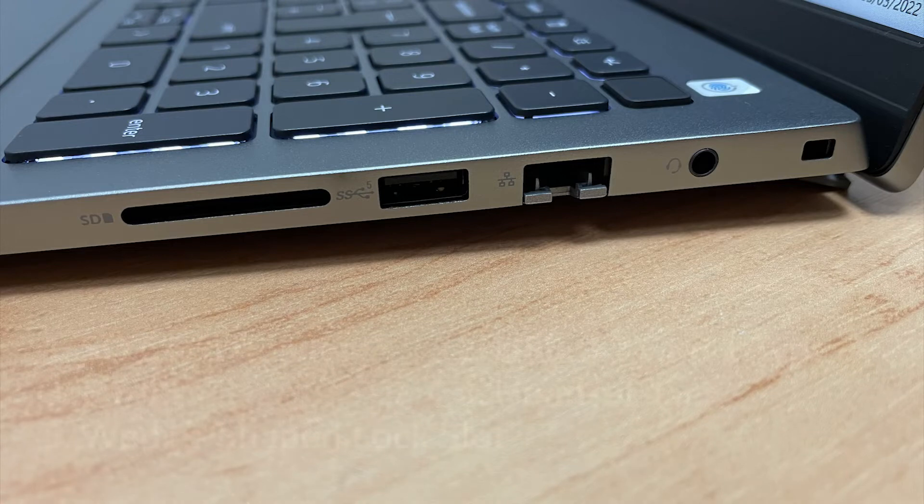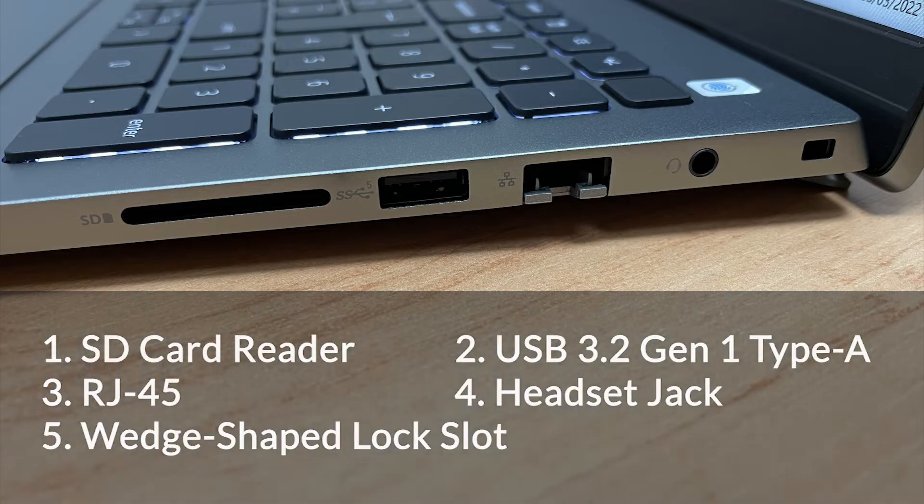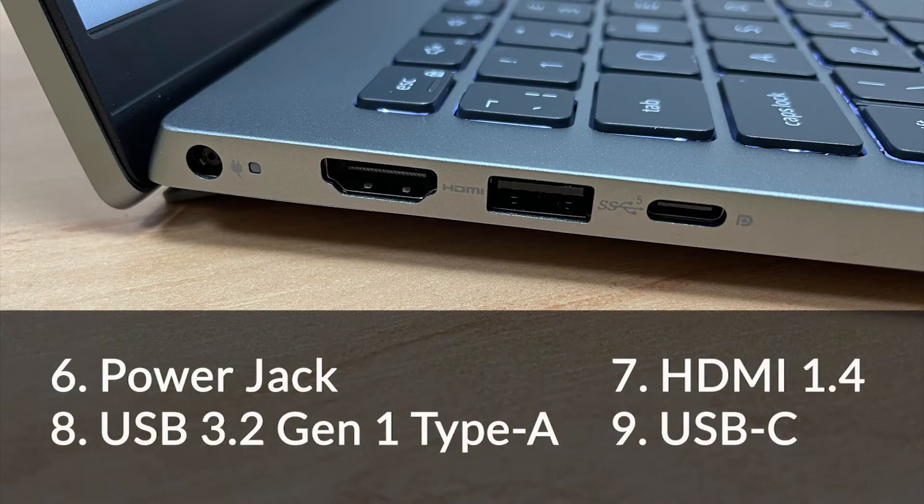Now onto the ports. On the right of the machine we have an SD card reader, a USB 3.2 Gen 1 Type A, an RJ45, a headset jack and a wedge shaped lock slot. And on the left we have a power jack, a HDMI 1.4, a USB 3.2 Gen 1 Type A and a USB C.